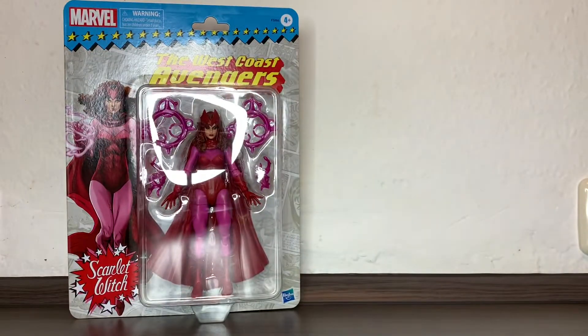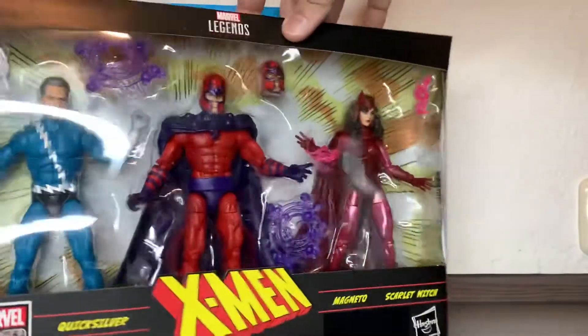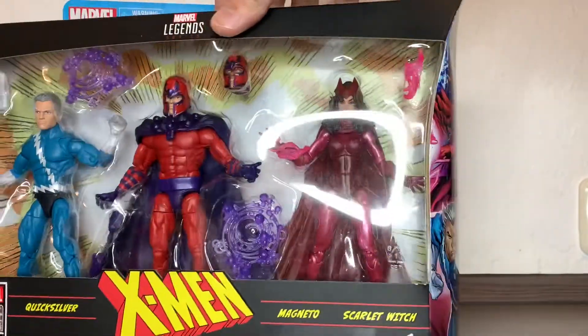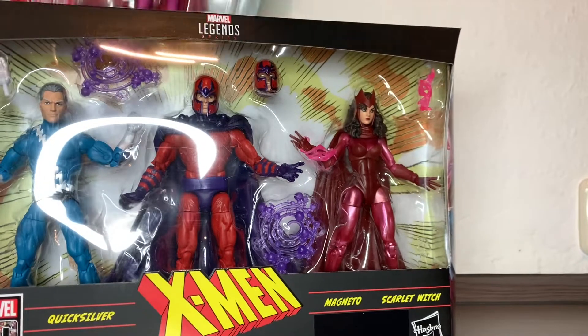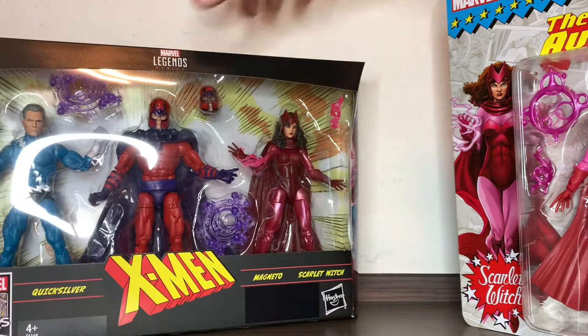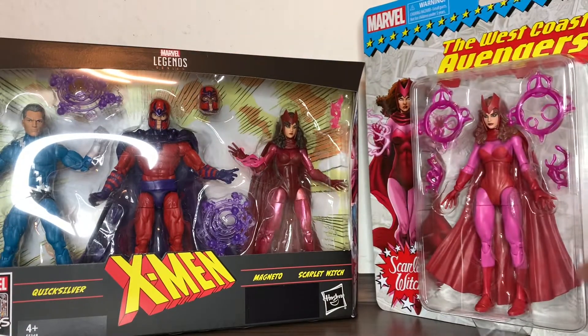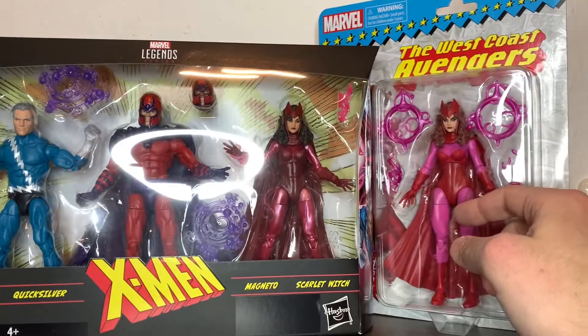This used to come in this other packaging which I never opened. I'm thinking about whether I should sell it — I only have this Magneto and this Quicksilver — but I won't sell it, at least not for now. This is the new color scheme, same figure.